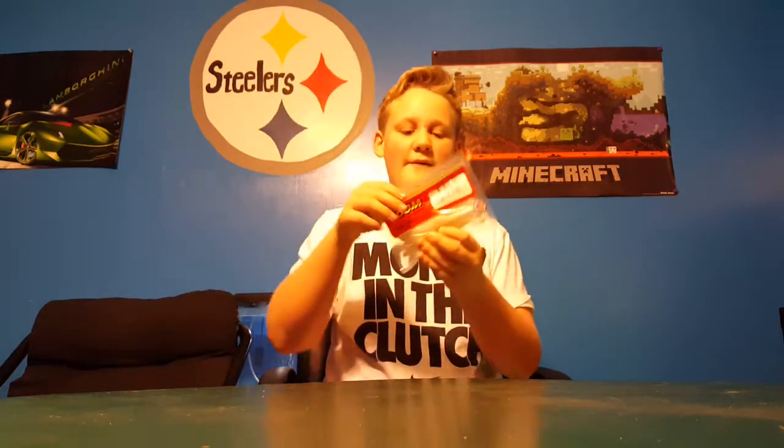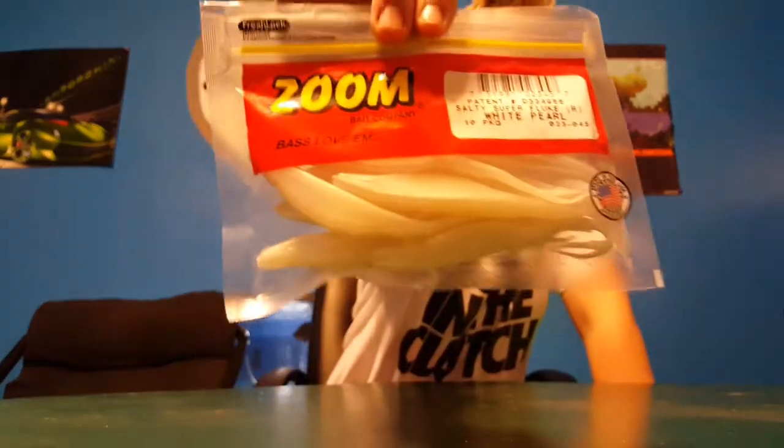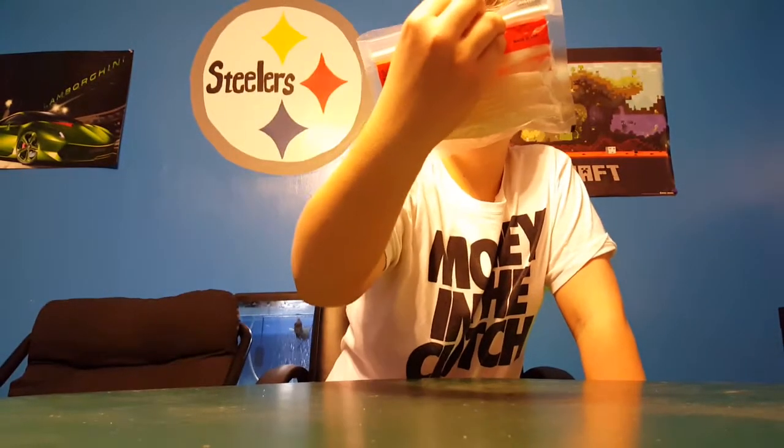Next we have — I'm not going to take these out of the package because everyone knows what they are — the Zoom Super Fluke in white pearl. You know, everyone knows what these are.